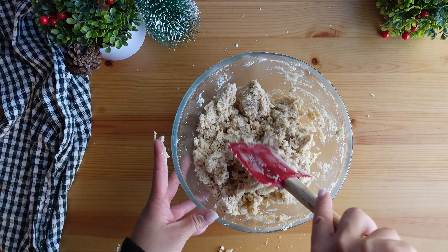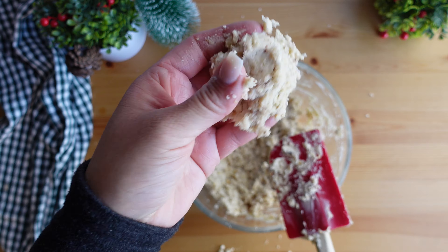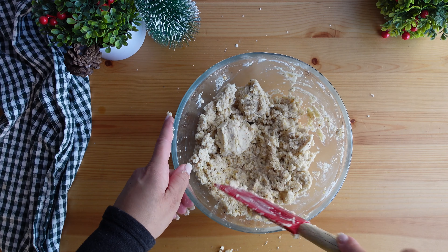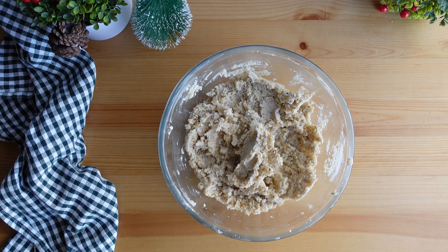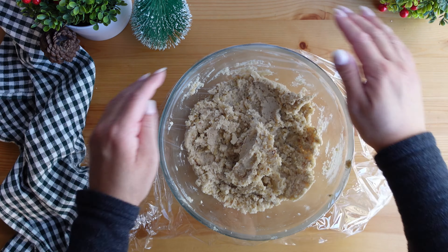Once mixed together, the texture of the dough is kind of sticky but it really does come together into a ball. This dough needs to chill in the refrigerator for at least one hour. You can make it a day or two ahead and then bake the day you need them. I cover the bowl with plastic wrap and place it in the refrigerator for one hour.